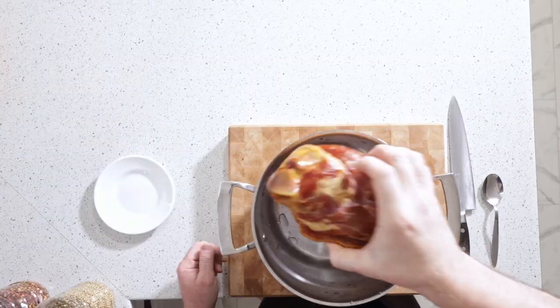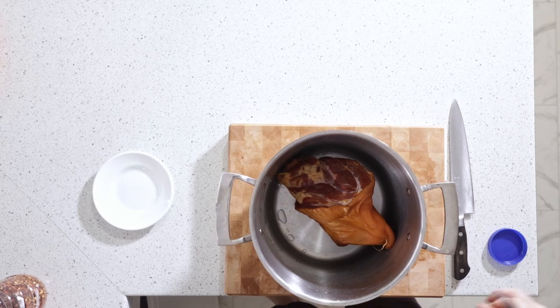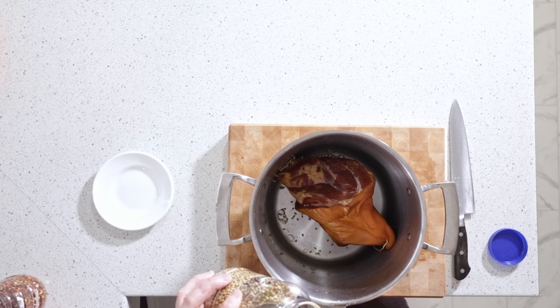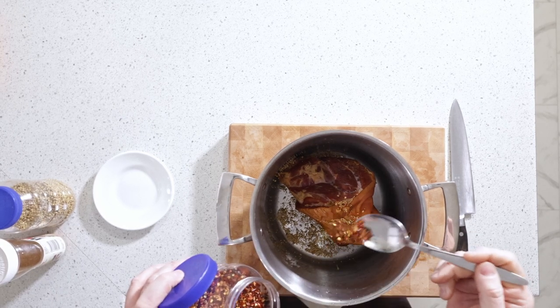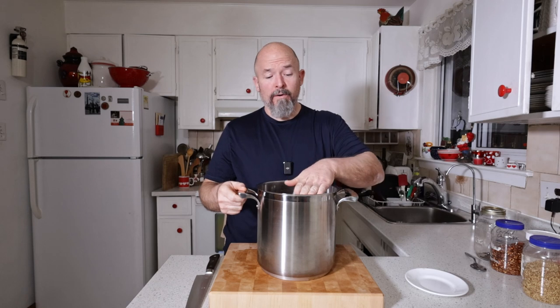This is going to be really simple. All we're going to do is take this and get it in the pot. I've got some whole spices here — coriander, mustard seed, black pepper, and red chili flakes. This is all just for flavoring, so we're going to get everything in here. Not a lot of the red chili flakes, just a little bit. Now all I'm going to do is fill this with water, probably about three quarters full. I've got a few veggies that we're going to cut up and get in here as well.